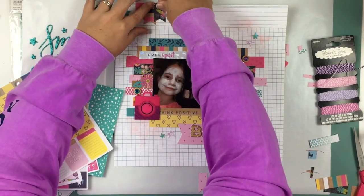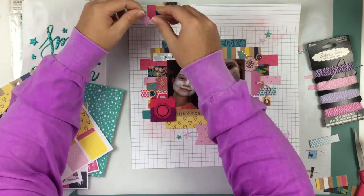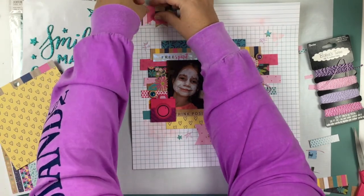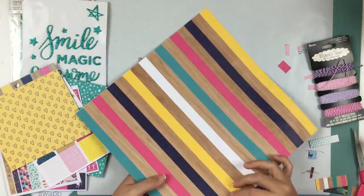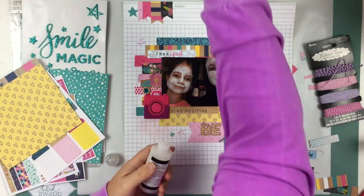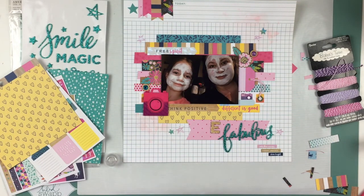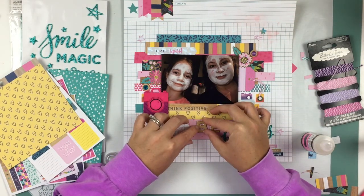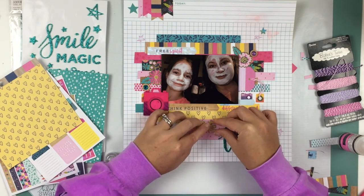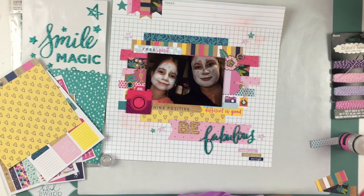I hope you guys are enjoying this layout. If you did, please don't forget to give me a thumbs up and don't forget to subscribe so you don't miss any upcoming videos. Definitely head over to Memory Lane Scrapbook on Etsy and check her shop out — she is getting new stuff in as we speak, getting shipments in and ordering new things. Keep your eyes open and check out her shop. Don't forget my coupon code — it is Heather10 — so you can save 10% off your purchase.